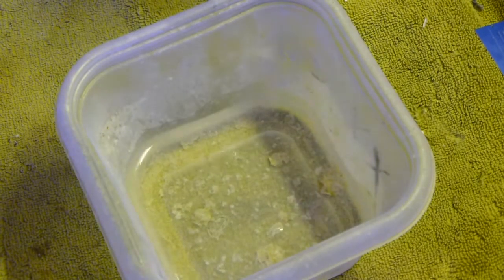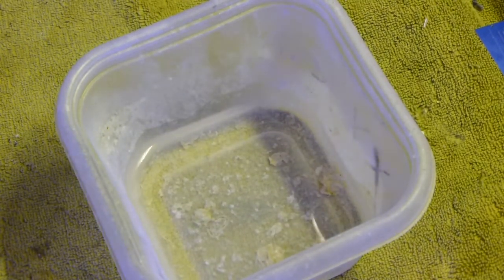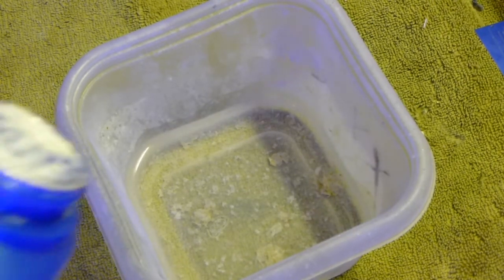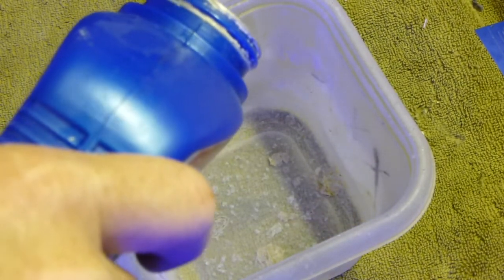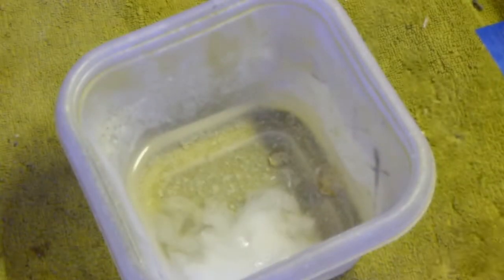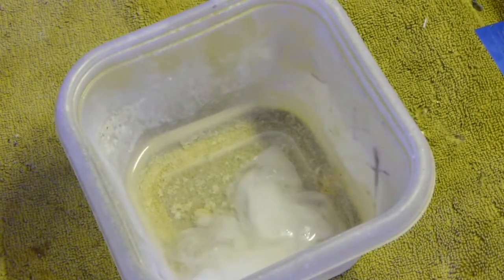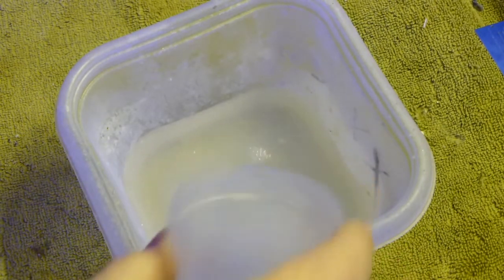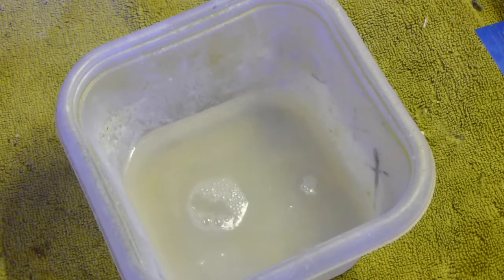Add some tank water. Now again, you've already floated your new frags in your sump or in your tank. Get them up to temperature. Added some tank water to my dedicated container. Added some of the beer liquid and add a little bit more tank water. And if you look at it, that looks like 1% to 2% in milk. And that's what we want.